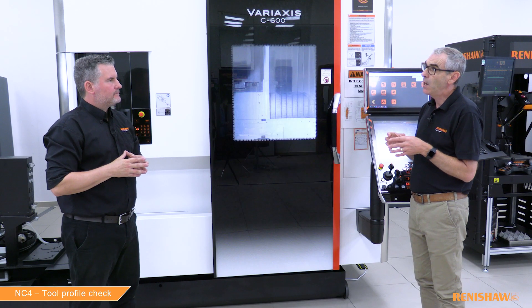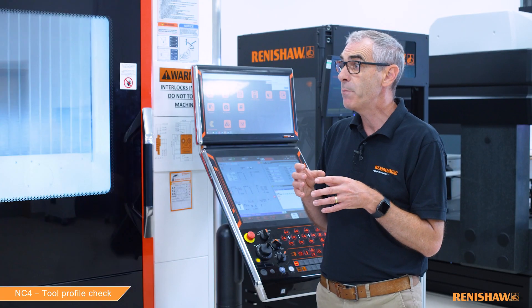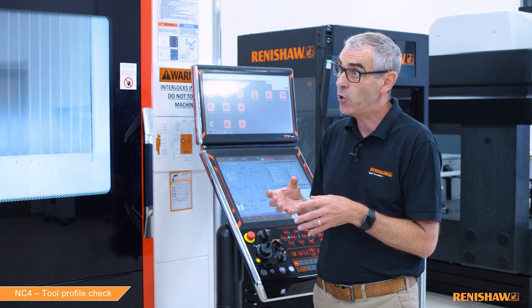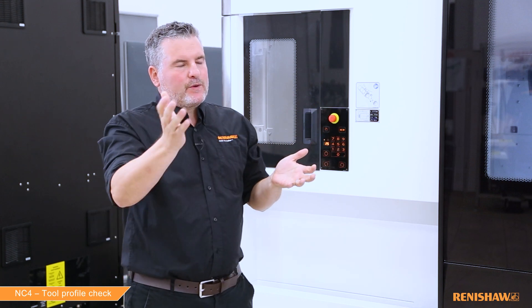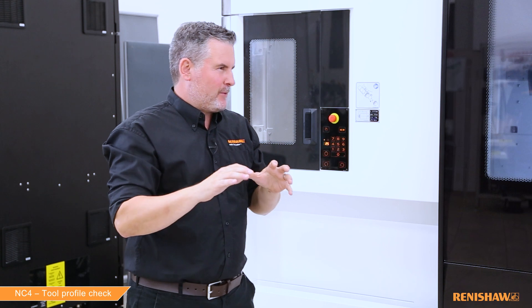Are we measuring the tool in this cycle? No. Like our standard broken tool cycles, the tool needs to be measured beforehand, so the value in the tool offset has to be good before running this profile check cycle. Is there anything else viewers need to know about this cycle, because I know it has a reputation for being a bit complex?